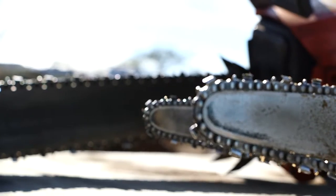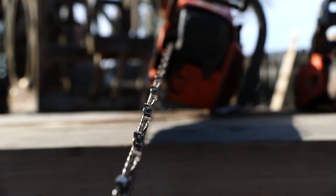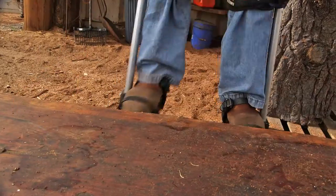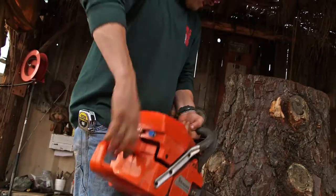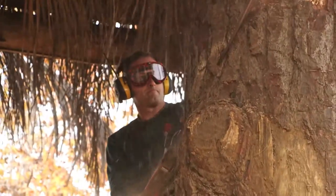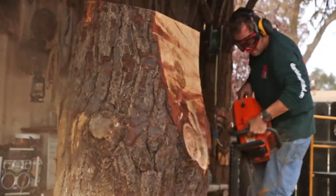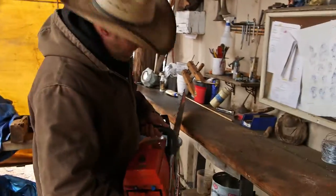I've been carving for 25 years and I've put together the perfect lineup of saws, from one size all the way up to the big daddy. Most of my carving jobs, big to small, usually start out with my big daddy saw. I use this saw to make my big cuts on my log — my block saw, if you will.